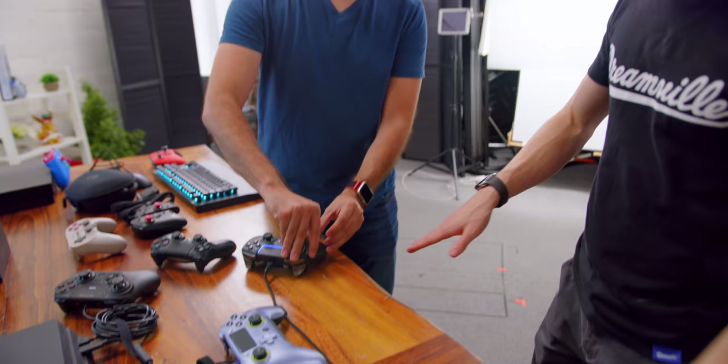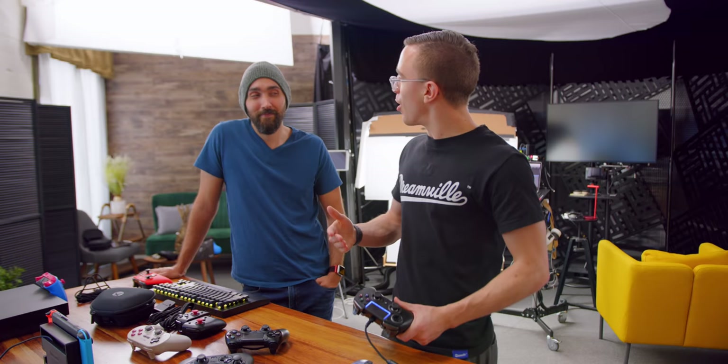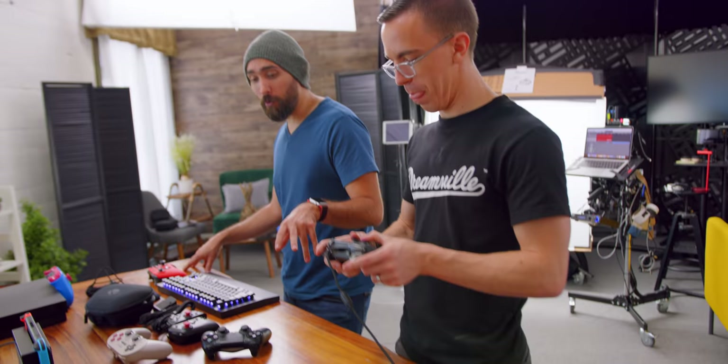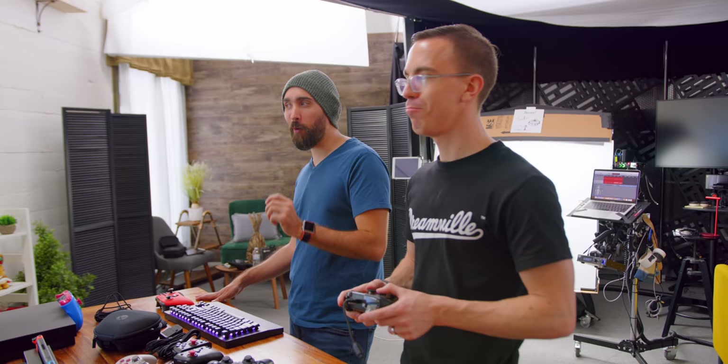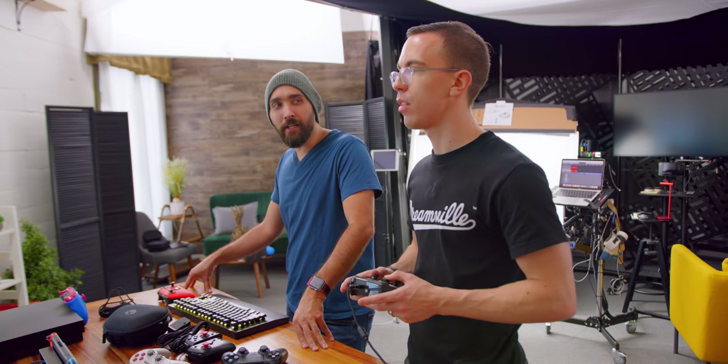I totally get that customization is great, and with Scuf you can go really over the top, but for me, I'm someone who wants to walk into Subway and order the sandwich just as it comes. This controller doesn't have too much choice — someone smarter than me designed it, and I'm on board. Of the controllers here today, this is the only one not normally available in North America. You can get it, but you have to import it, which means you'll probably spend more than the actual MSRP.